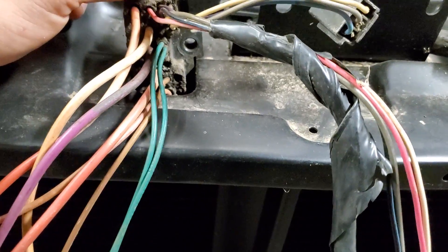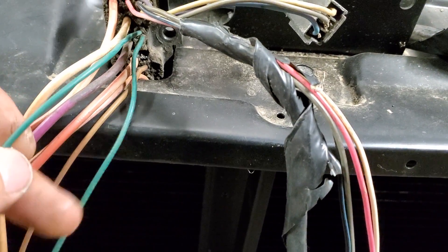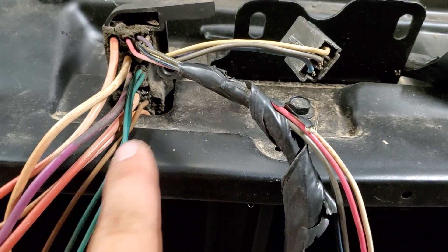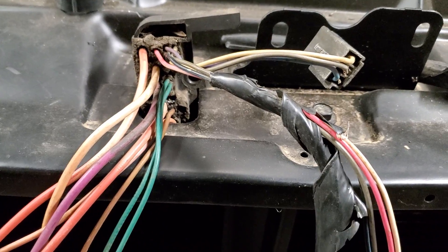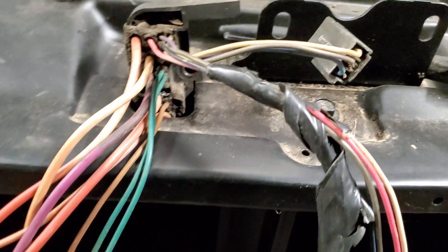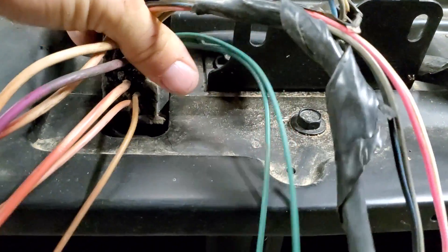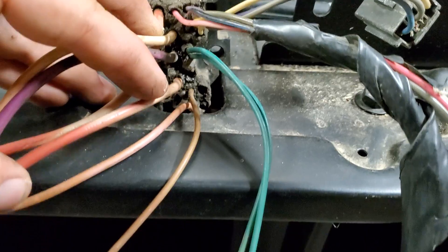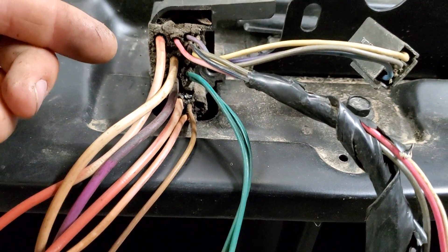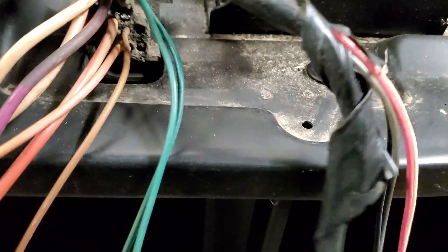Beside the purple wire you'll see two green wires — those are for your temperature sensor. You're not going to need but one, so you can snip one off and tape it up or however you want to dispose of it. The one you keep needs to run to your coolant sensor so your dash cluster can read your engine temperature. Below the purple wire you'll also see another big wire — that is another hot wire. You need to run that to the battery as well. You can tie it in with the other one, but remember to put a fuse on it so it doesn't short anything out.